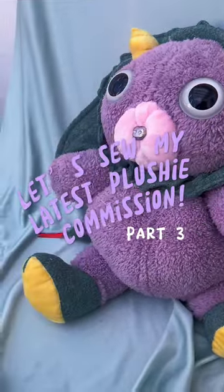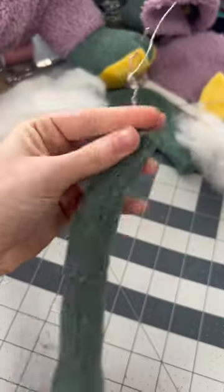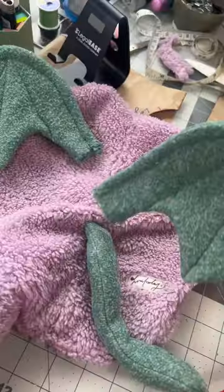It's finally time! Welcome back to the third and last part of making my most recent plushie commission. In part two, I sewed all the main components, and now I'm just doing all the fun little detail and hand sewing bits.